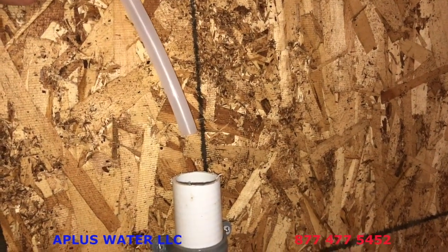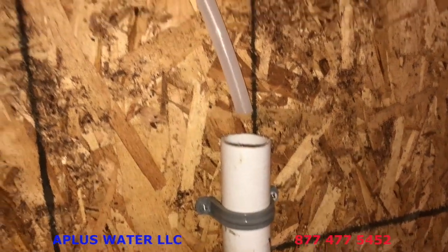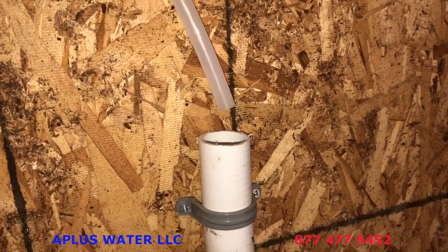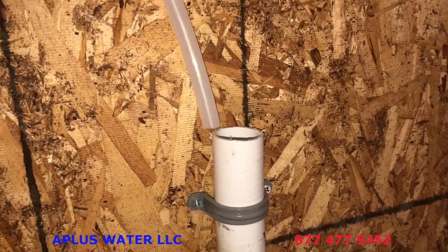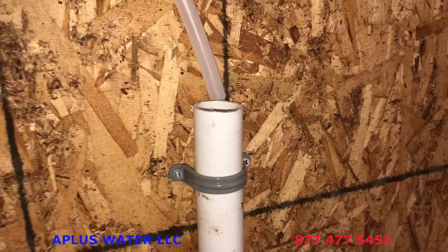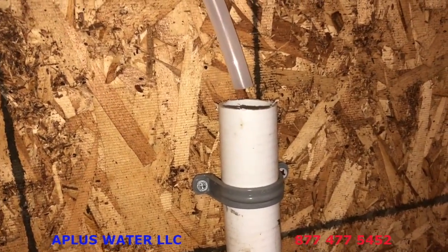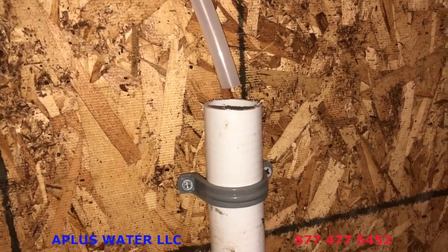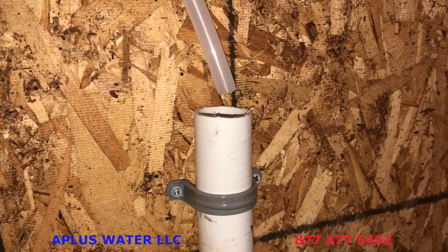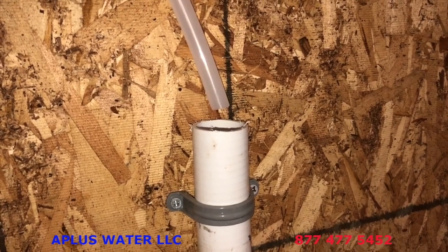You're gonna run that drain line — which is half inch ID, inner diameter — to a drain that needs to be at least one and a half inches in diameter. The drain line will come out under pressure so it will wiggle, but you do not want to just jam the tube down into the drain. Make sure you have an air gap to ensure there is no back pressure at all on that system.